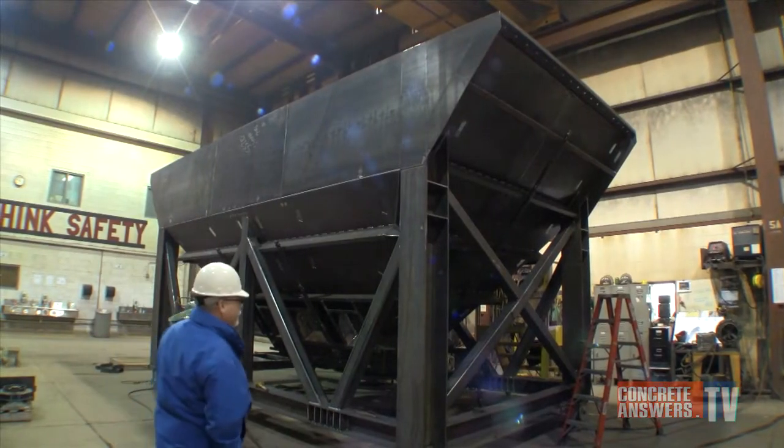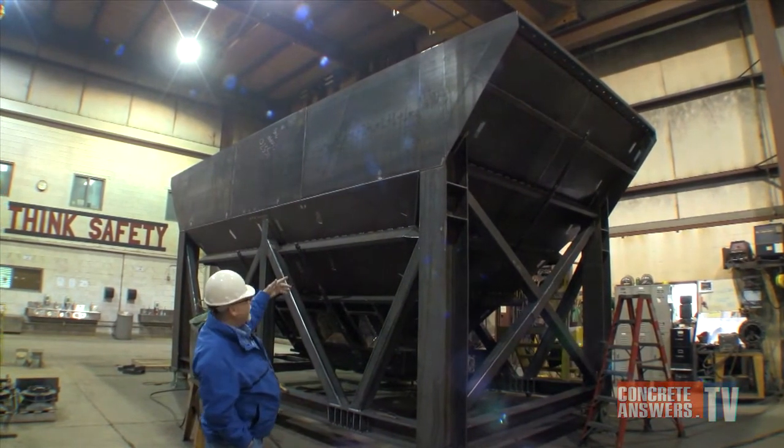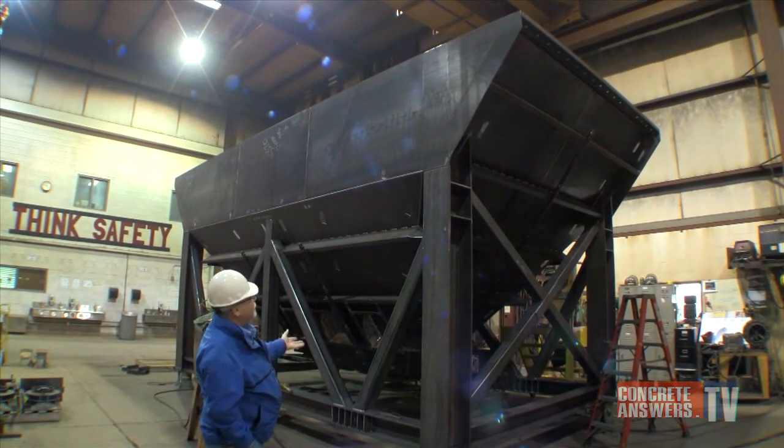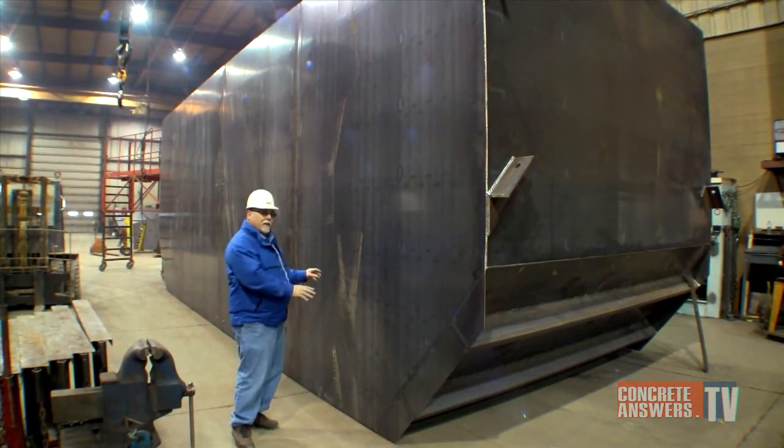This is the base module — we call this the cradle section of the four-compartment 3500-barrel cement bin. This is the bottom piece. This is the intermediate piece, which is the next module stacking on top of the cradle.